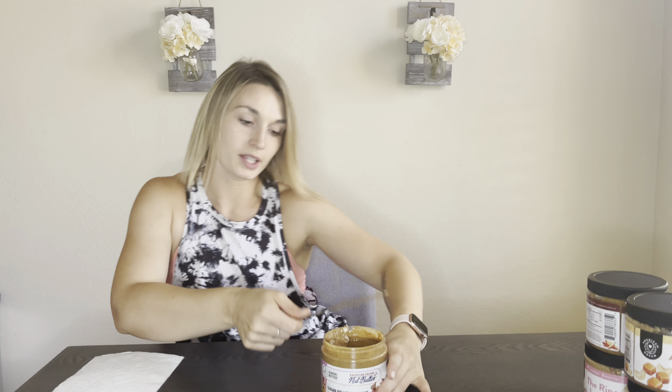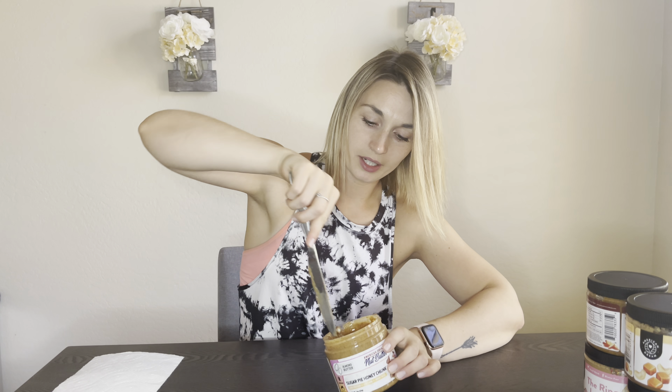We're going to start with Sugar Pie Honey Chunk, because this is a staple classic for my household. It's a very good, very neutral flavor. I order it literally every time I place an order with them. It is my boyfriend's favorite.